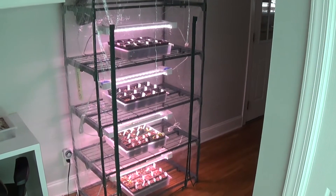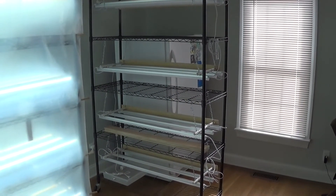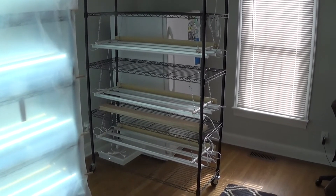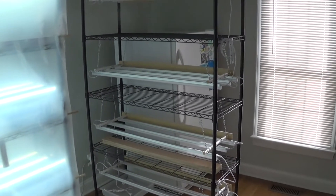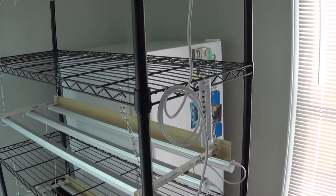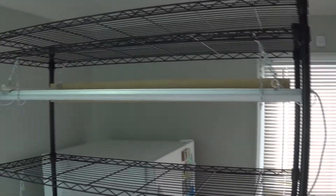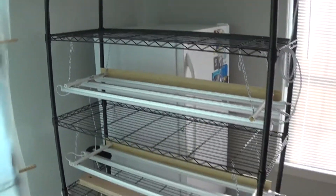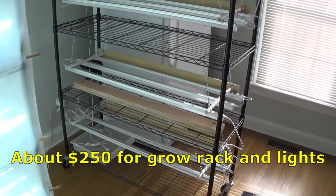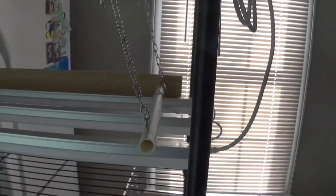This is our new setup for the upcoming year. We bought a metal shelving unit with casters — 84 inches tall, four feet wide, and 18 inches deep. It comes with six adjustable shelves; we're using five but growing on four, with the fifth holding a light. This setup with the lights, chains, and everything ended up costing approximately $250 and will give us about 24 square feet of growing space for our seedlings.